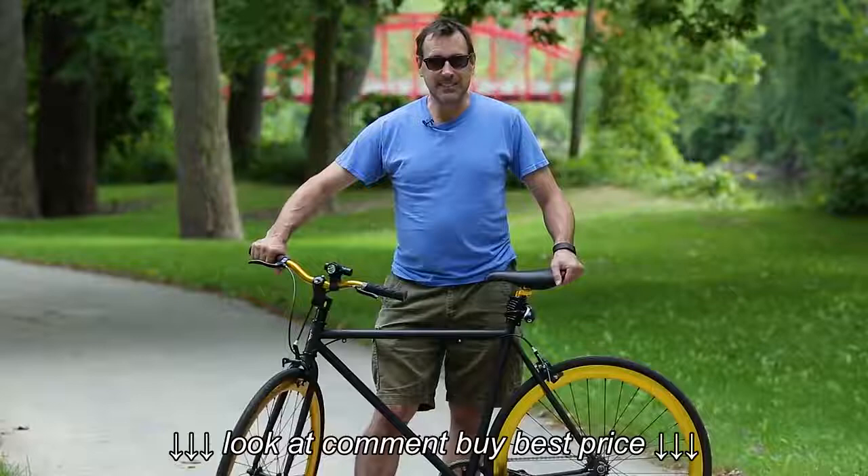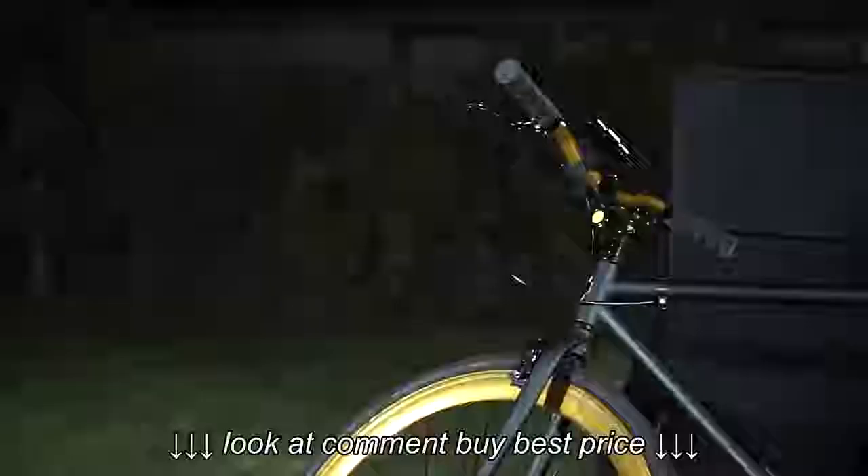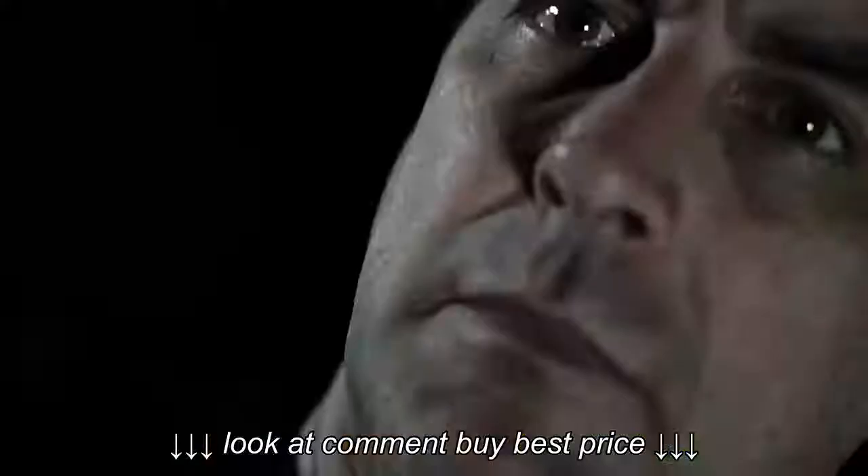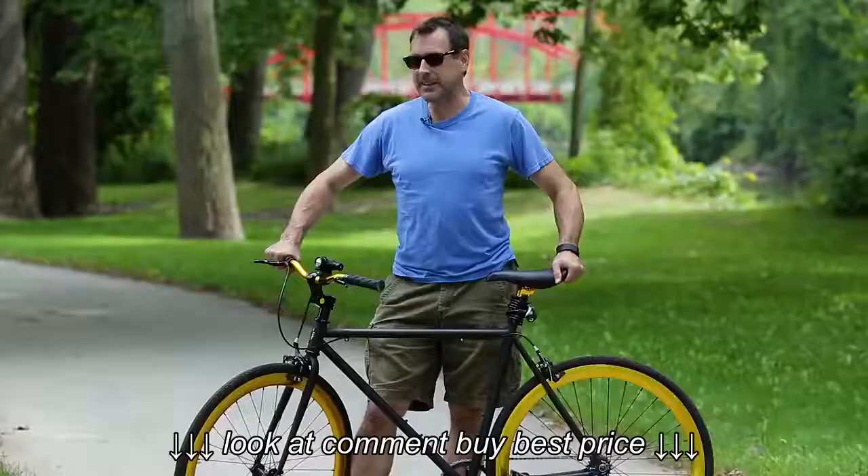But most of the time I ride without lights just because I want to be hidden and silent. Remember I was talking about silent? Well, in the dark, that's when people really get freaked out. They're like, why is that guy biking so silent with no lights? I go, yeah, that's what I do. I'm kind of crazy like that.